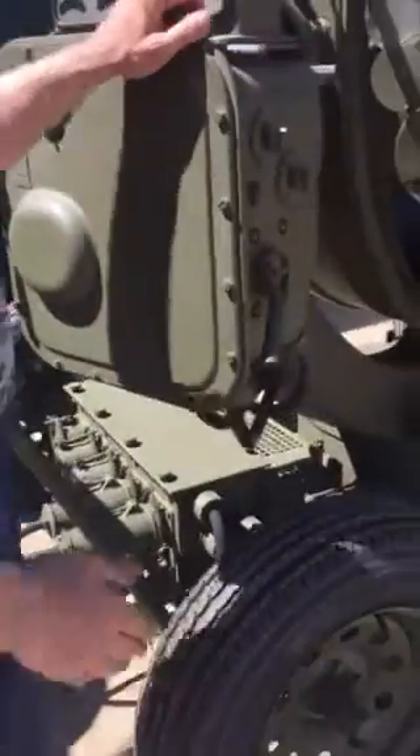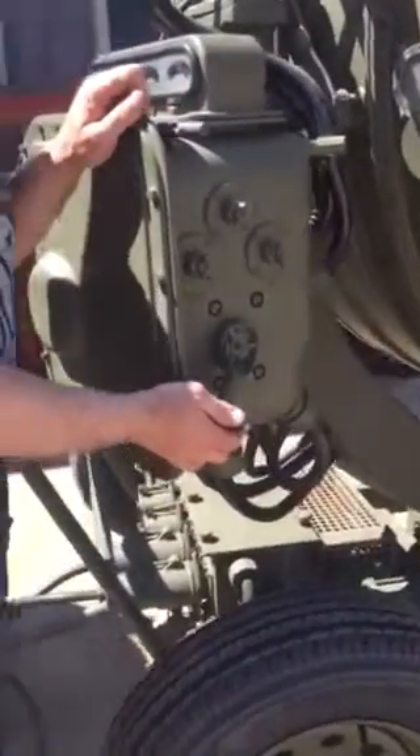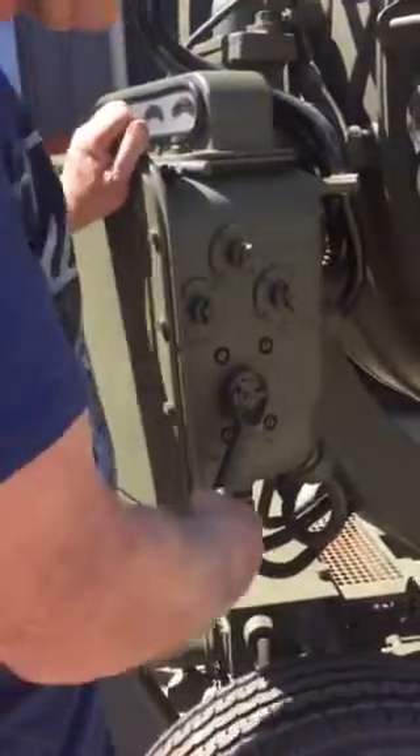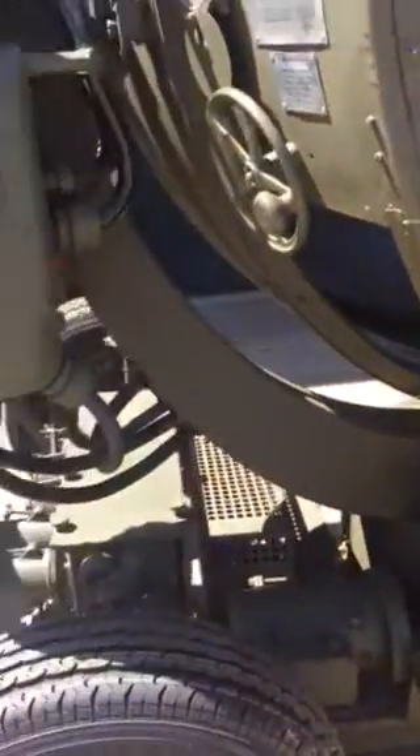Once I have those plugged in, the next thing I'm going to do is come to my searchlight and make sure that my main power switch on the elevation box is totally off. And I'm going to make sure that my azimuth rotation has been disengaged, so this is now free spinning. Once I have those things accomplished, I'm now ready to start inserting my rods.